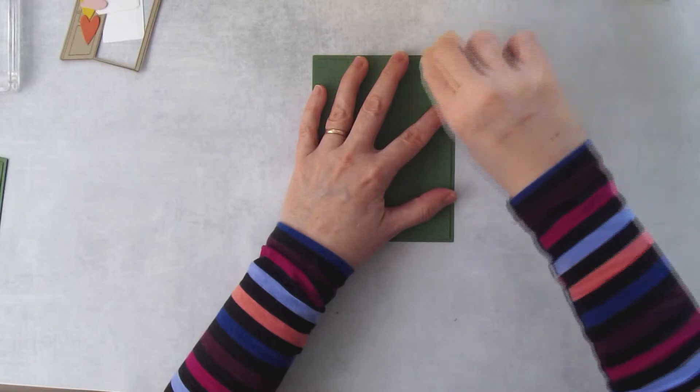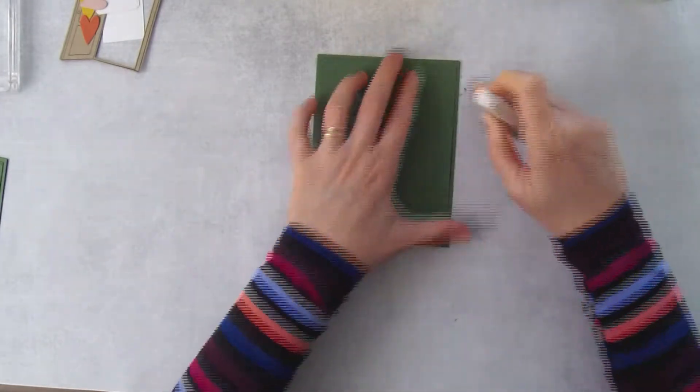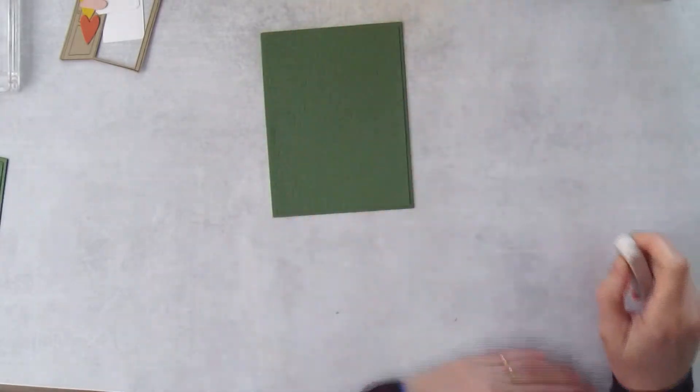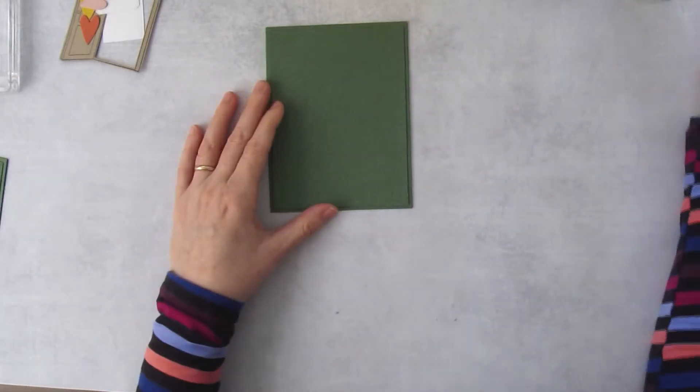After the glue is dry, I just take a white eraser and get rid of any excess glue that way — it does come off. Wait until it's fully dry because otherwise it gets sticky. A good white eraser is always awesome for that.